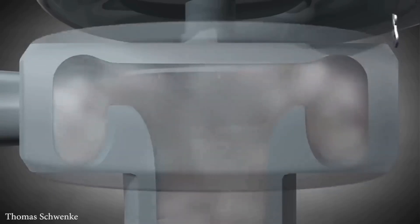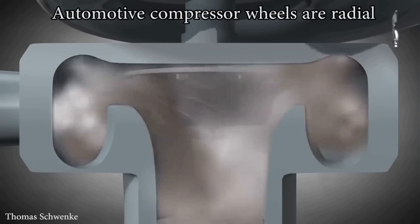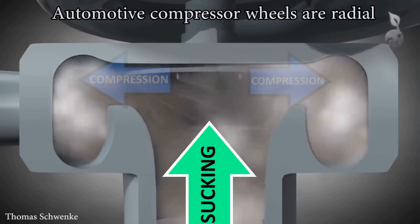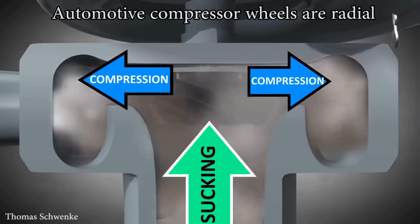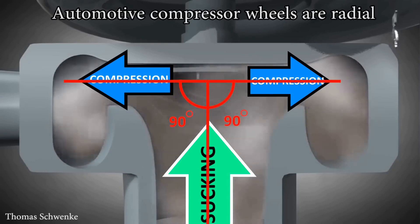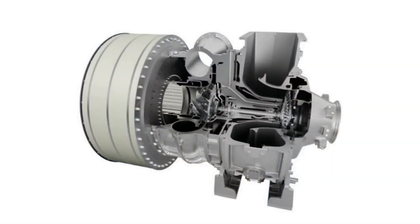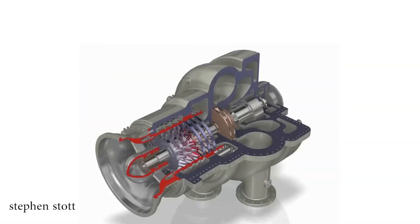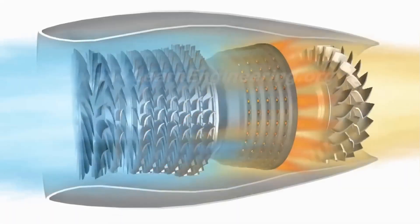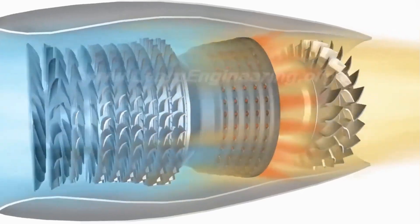Almost all automobile turbochargers use a radial compressor wheel, which sucks air in one direction while compressing it in another — in most circumstances, the air entrance direction is skewed by 90 degrees. Turbochargers can also feature axial compressor wheels, but they are uncommon in automobiles and more prevalent in trucks and industrial machinery. The jet engine is also an axial air compressor, since it compresses air in the same direction as it moves.